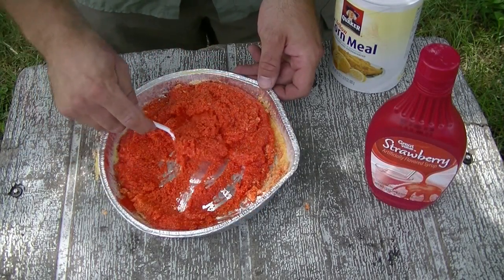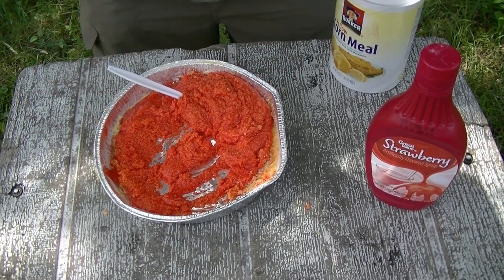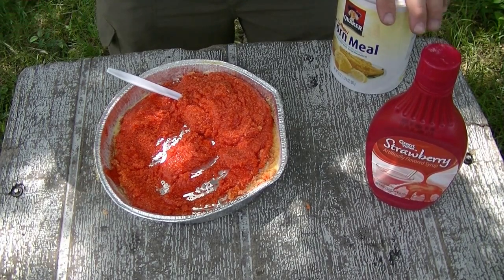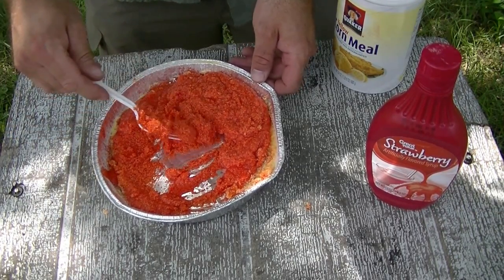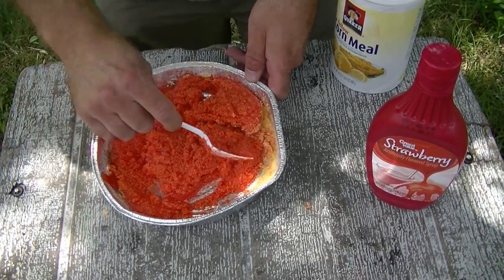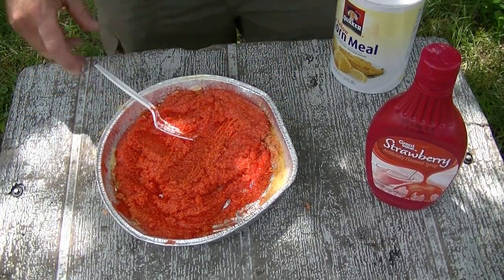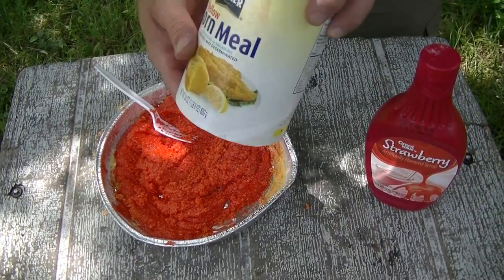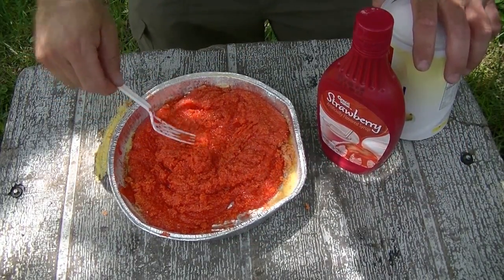Getting that paste going. Stick it in a Gladlock bag, cut the corner whenever you want to put it out on a tree or wherever. Make sure you put that bag inside another bag so you don't have a mess. If you're somewhere warm, this will attract bees, so keep that in mind. And there you go — that is corn paste. Nothing to it: cornmeal and strawberry syrup into a paste. Put it out and enjoy your hunt.